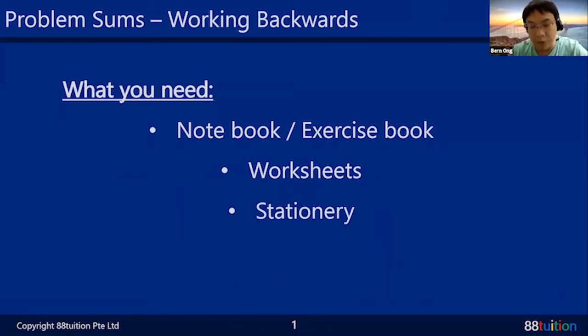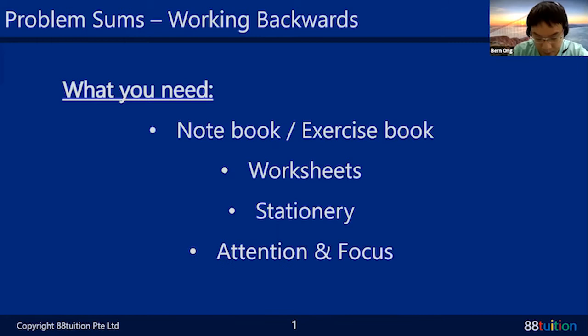If you have your stationery — colored pens and all — that makes your working a little more colorful, not so dull. I need your attention and focus because today we're talking about working backwards. Many students don't like working backwards, and I know it's tough — that's why we're handling it. For P5 and P6, please have your calculator with you, as we can use it for this type of question.